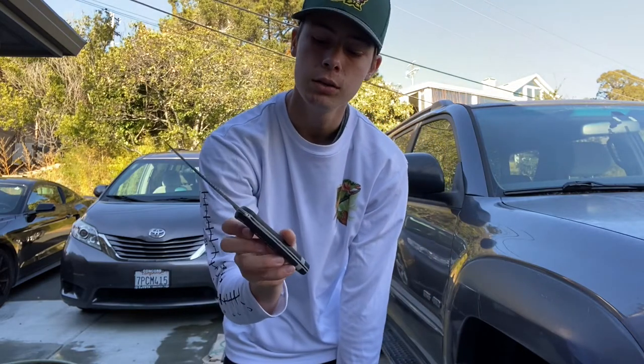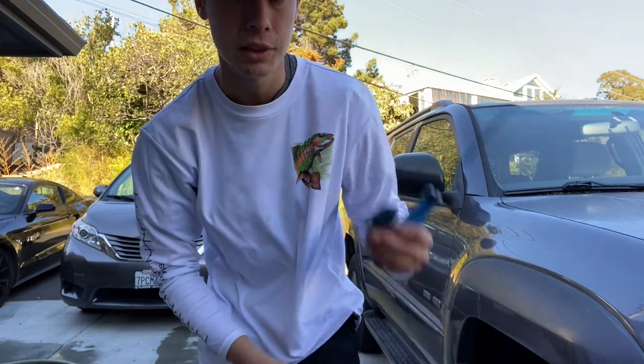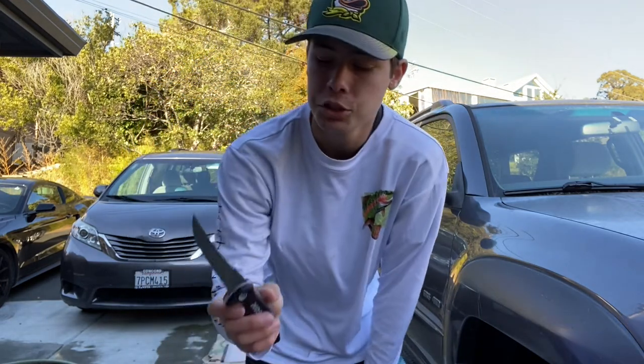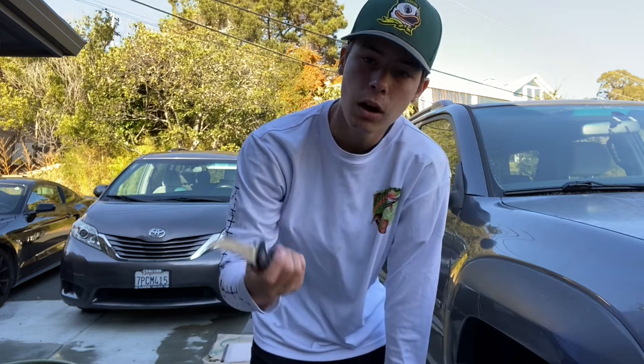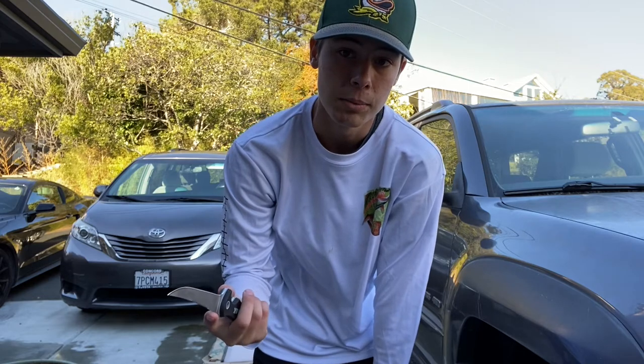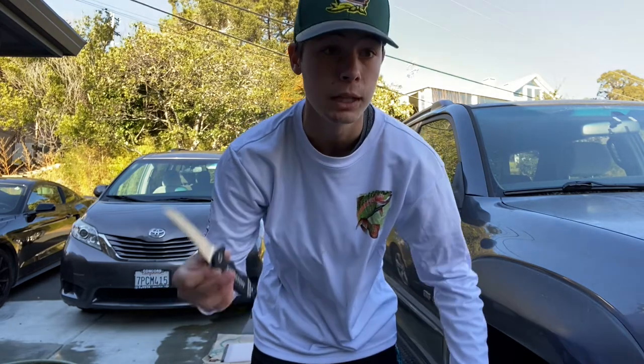Moving on to this Mossy Oak — it came in a set of fishing tools. I also got little braid scissors attached to my shorts. It seems like an okay knife, but it's not as sharp and it's a little short for what I need right now. I think it'll be a very good fillet knife when it comes to catching bluegill and crappie.